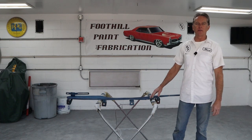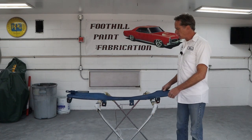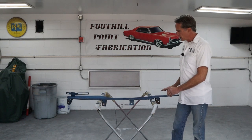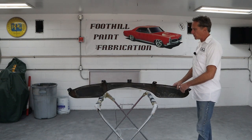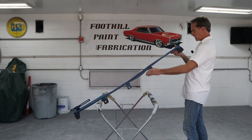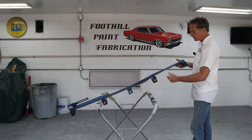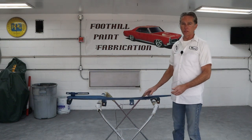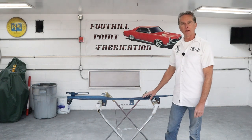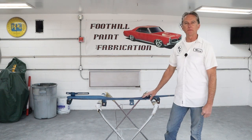Hi, I'm Mark. Welcome back to Foothill Paint Fabrication. Today we're on the 1950 Chevy truck, the front bumper apron — I think that's what it's called. It looks pretty good, zero rust like a lot of the truck. It is a little wonky; it's got some twist and a big hoopty-doo here and one over there. But all in all it's in really good shape. So today we're going to straighten it, get it sanded and get it primed. Let's get to work.